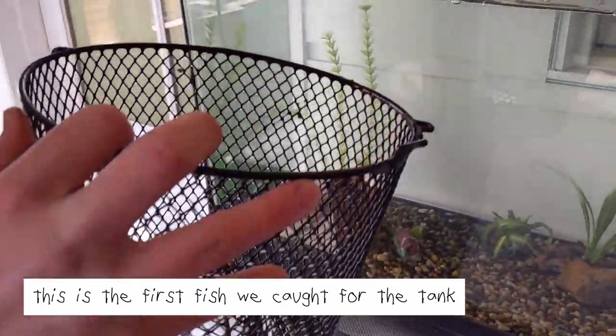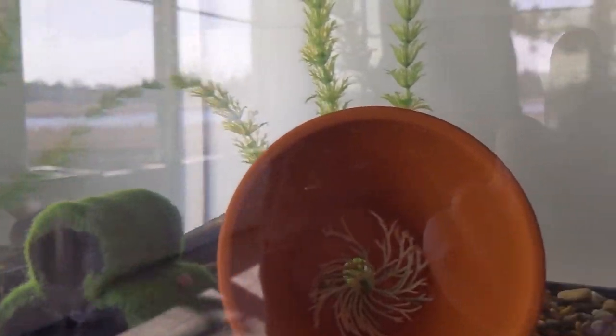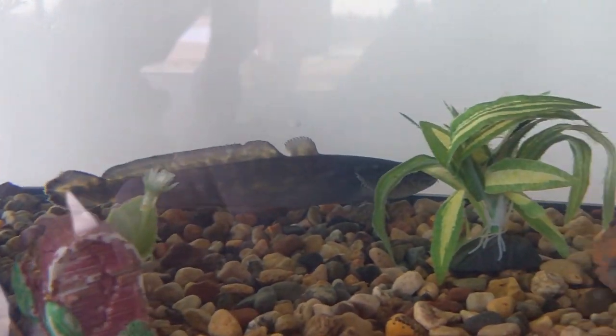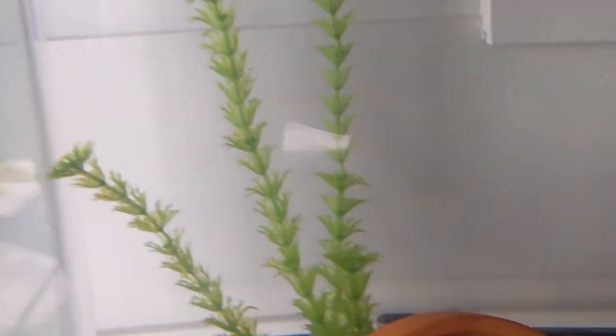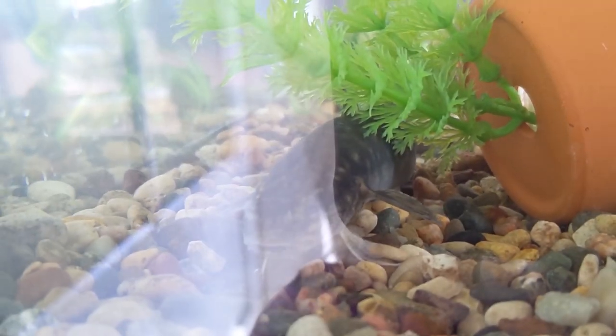So we just got a new fish to go in the tank here — a burbot. It is an eel pout. That's so sick. He's definitely going to eat our minnows. How big is his mouth? Oh my lord. That's so sick. I'll get back to you — that was just the initial release into the tank.